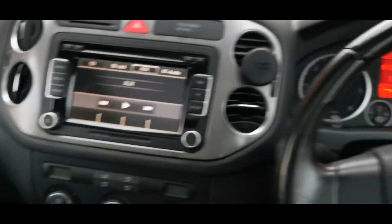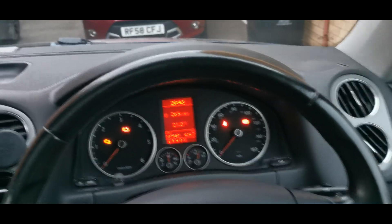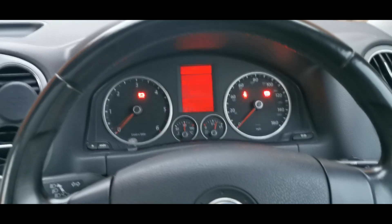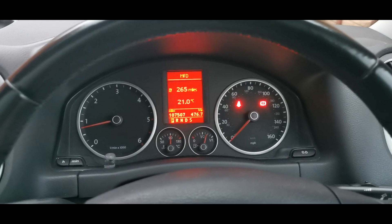I got this airbag code because I was messing around with the stereo. Sometimes when you're messing with the electronics and you don't disengage the battery, you could mess up something like the airbag or throw up a fault code. Now if we turn it on, we can see we don't have any airbag code on there.